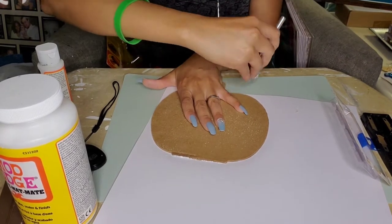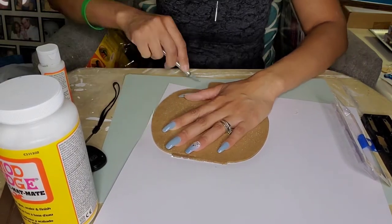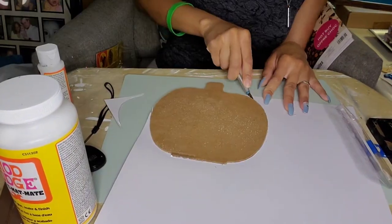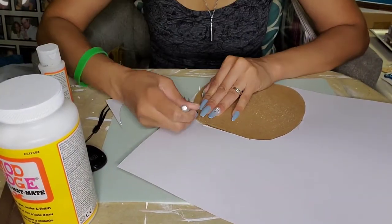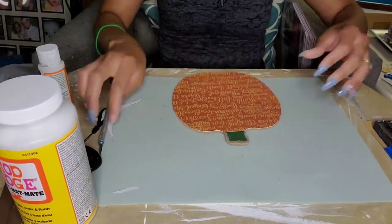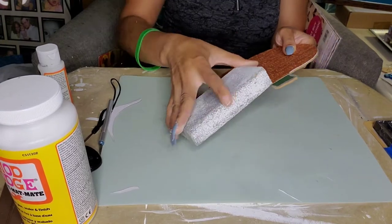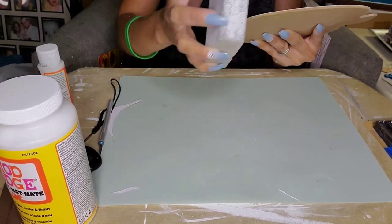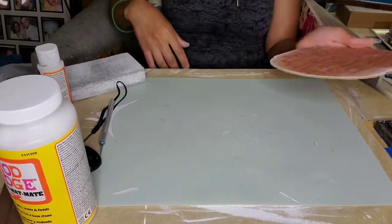Now that everything is set I'm going to go in with my exacto knife and cut around the perimeter of the pumpkin to get a nice clean finish. It took me a couple of tries — it was kind of hard to see the back and I wasn't sure if I was cutting the MDF board or the actual scrapbook paper, but we got it done. Here's how we ended up, and we're going to finish up the edges using my sand block. It just gives it a little distressed look and makes it look like it's part of the piece instead of just paper stuck onto it.